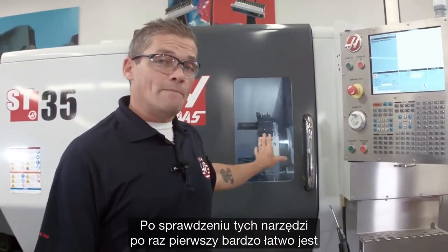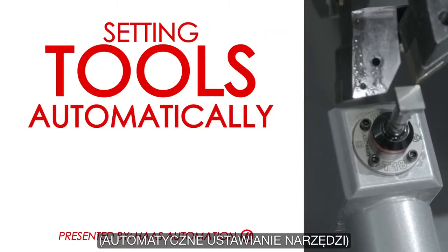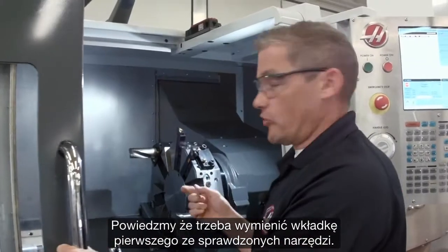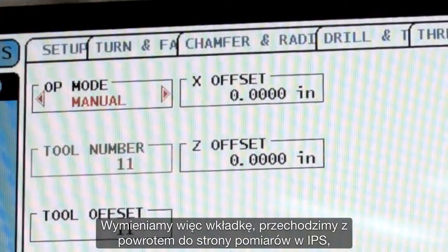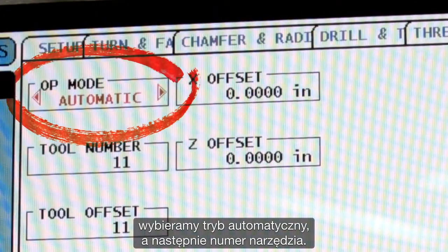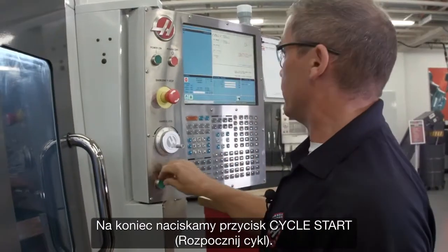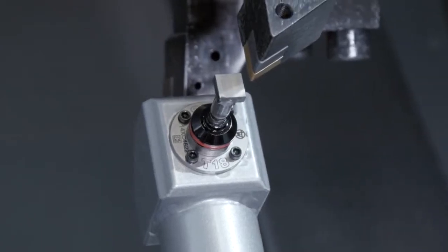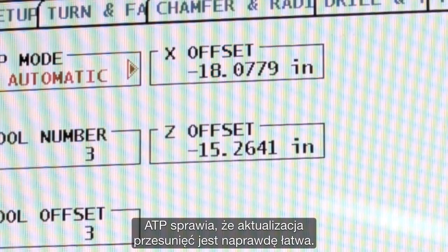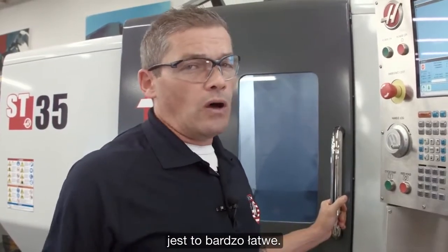Now that I've checked those tools for the first time, it's very easy to go and check them automatically whenever I need to change an insert or check the wear on a particular tool. Let's say I need to change the insert on this first tool we checked — so I swap my insert out. I go back to the IPS probing page and select automatic mode. I select the tool number that I want — that's tool three — and I press cycle start. ATP makes updating your offsets really easy. And if you want to place that automatic offset check into your program, that's really easy too.